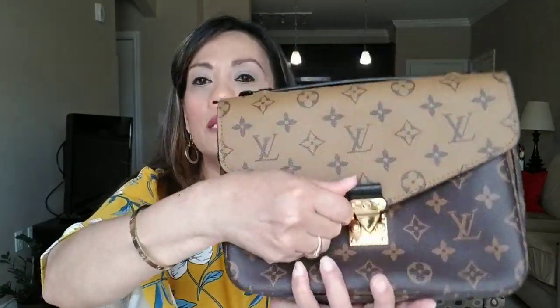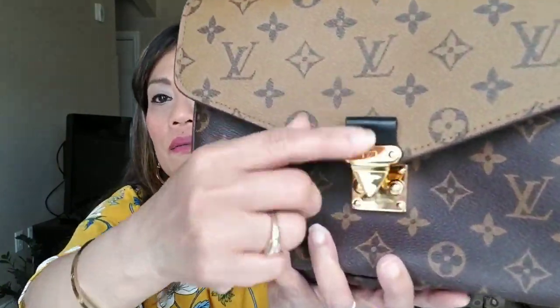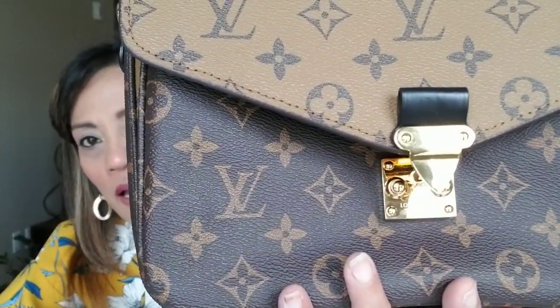The first thing I notice is the feel of the canvas. The canvas on the fake is almost the same as the authentic, except for the top reverse monogram section — it is really stiff and hard, like really hard. The other thing I notice is this little leather tab above the flap: the size is much bigger than the authentic one.